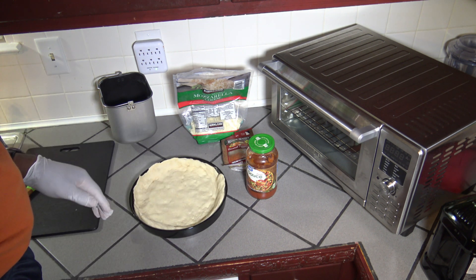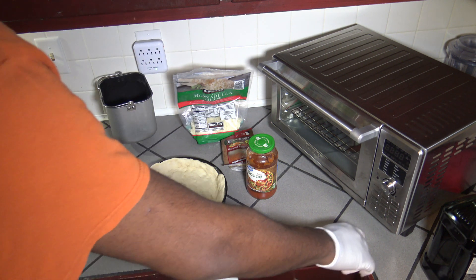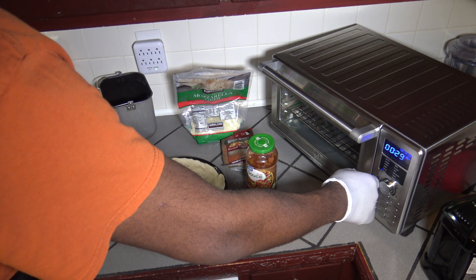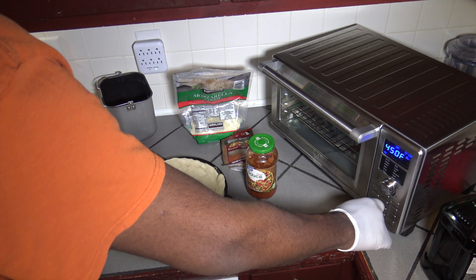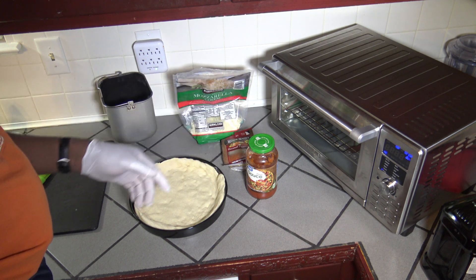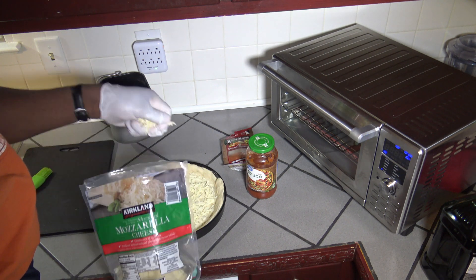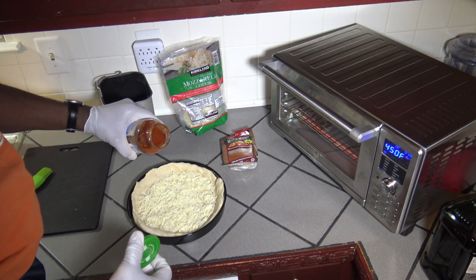Now that I feel I've got my dough pressed out real good, I'm going to start getting my smart oven to preheat. I'm going to hit the on-off button, then hit the menu button until I get to pizza — so it's 450 degrees. I'm going to change the time up to 30 minutes. I'll hit the preheat button and start. It's going to preheat to 450. I've got my rack on the second from the bottom, and now I'm going to go ahead and put in my cheese.